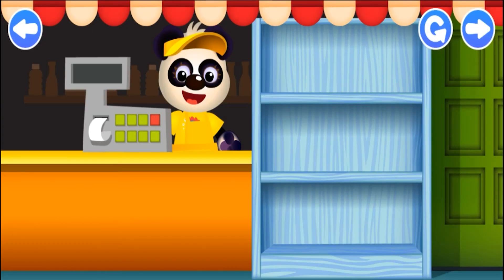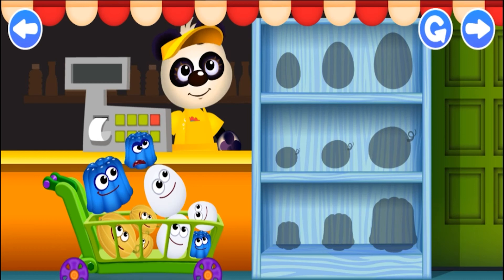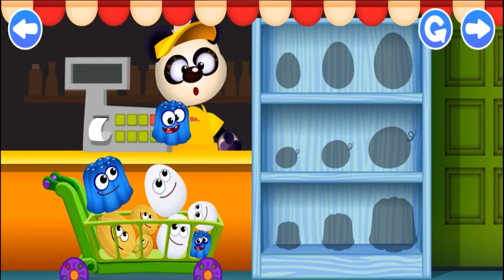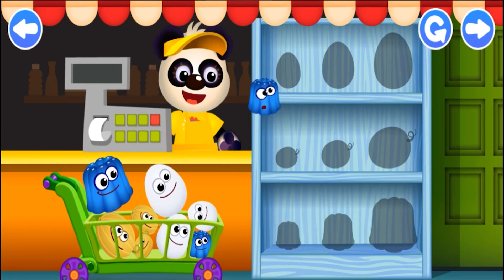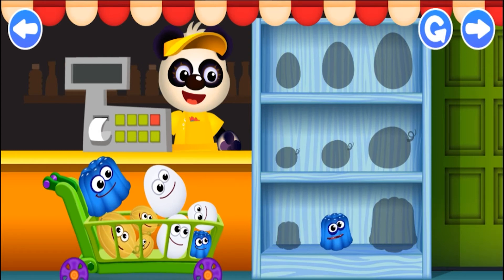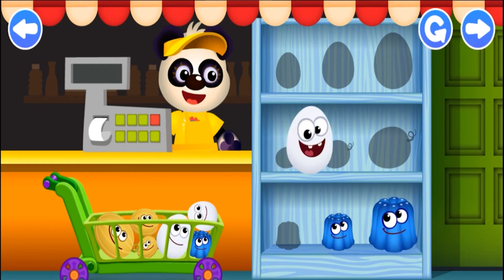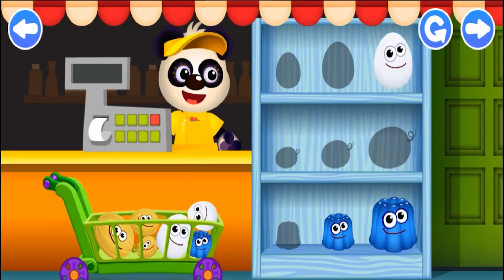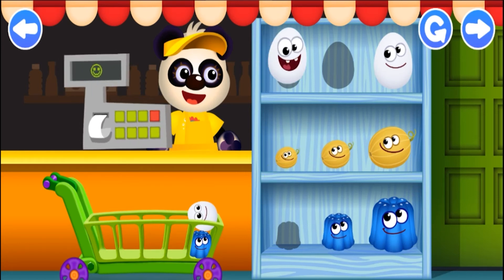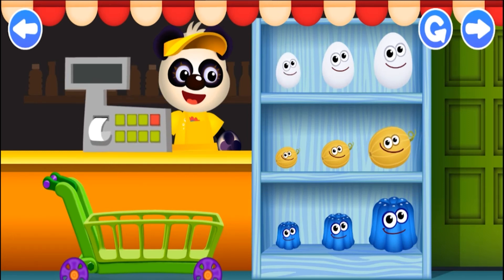Silhouettes! Hey, where are the funnies? Drag all the funnies from the trolley to the right place on the shelves. Find the silhouette that matches the shape and size to find the spot. That's not right! Little jelly. Big jelly. Big egg. Good! Victory! Now all the funnies are in the right places!